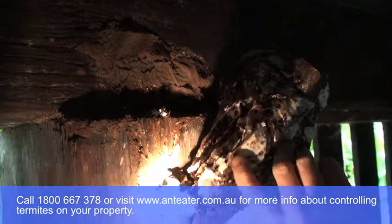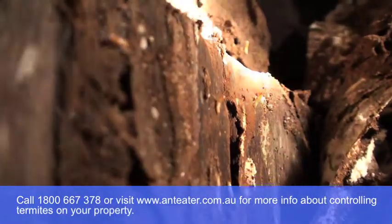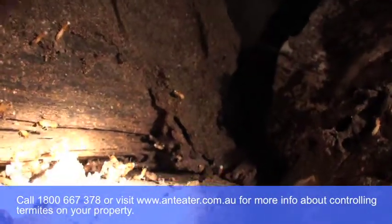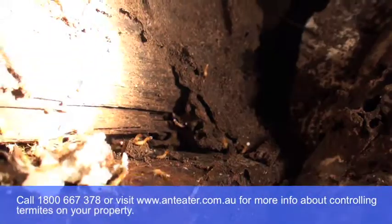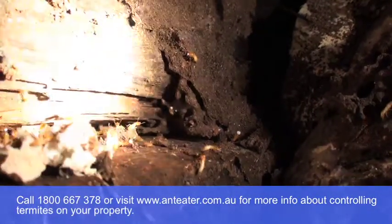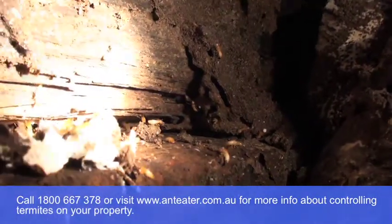There you go, lots of termites in there. You can see there's lots of soldiers coming in through here, and you can actually watch them head butting the timber. They click their mandibles, and you can actually hear them — if there's a lot of them in there, it'll sound like Morse code.